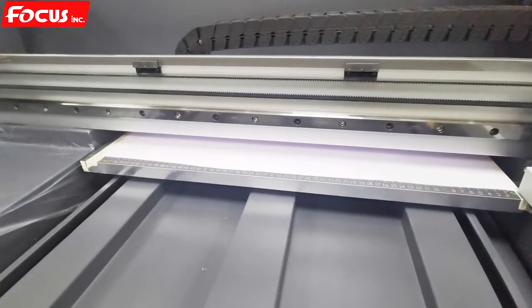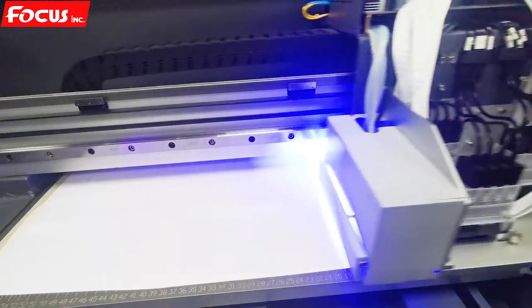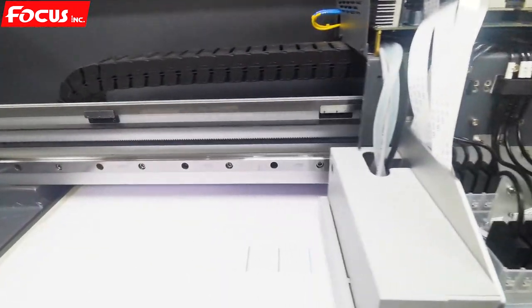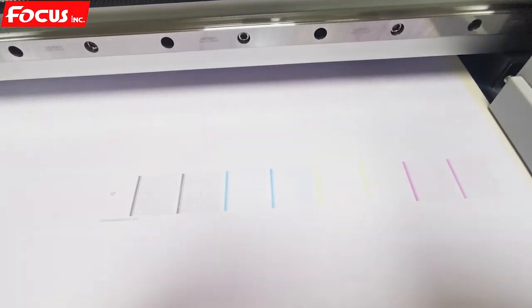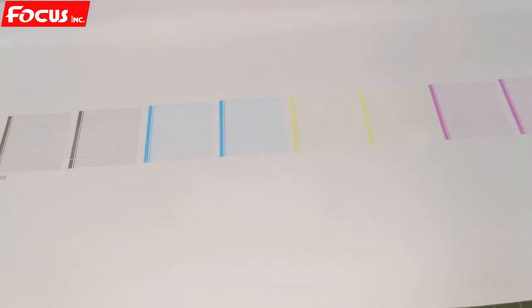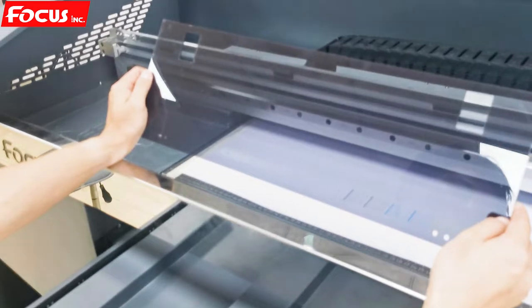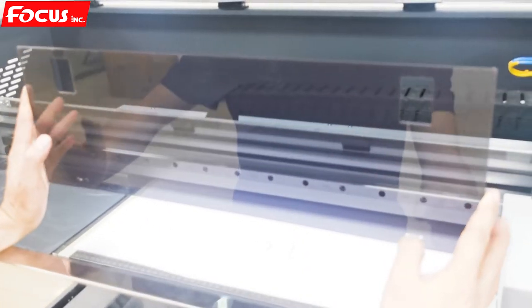Now we change to white paper — easy to see if all the color is coming out or not. The printer starts to print. After several times of cleaning, we can see all channels coming out clearly. The white layer is on top and is hard to see, so we can print on transparent material. To easily see the white channel and varnish channel nozzle check print quality, we can find a transparent or black material.